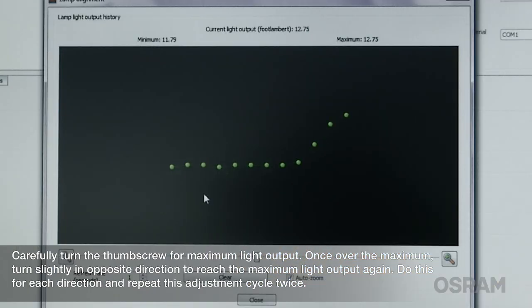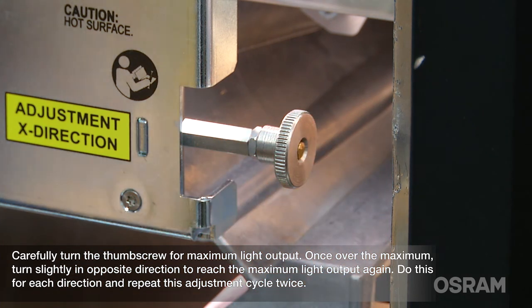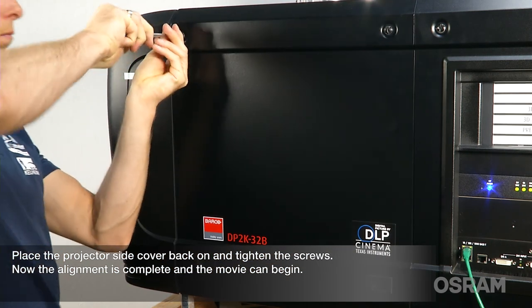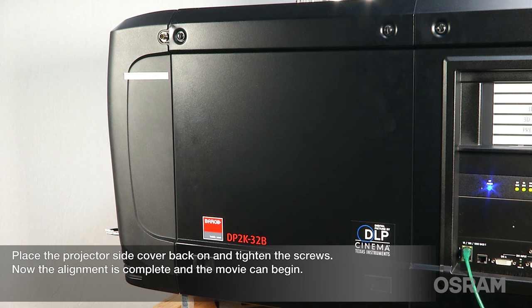Once over the maximum, turn slightly in the opposite direction to reach the maximum light output again. Do this for each direction and repeat this adjustment cycle twice. Place the projector side cover back on and tighten the screws. Now the alignment is complete and the movie can begin.